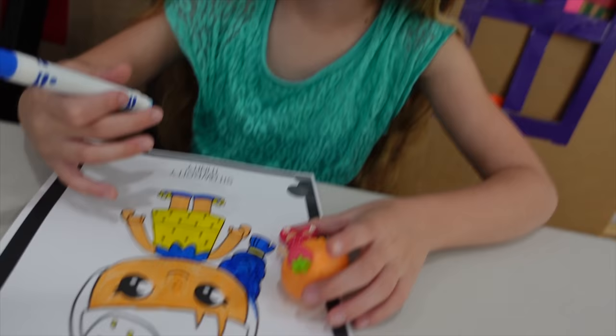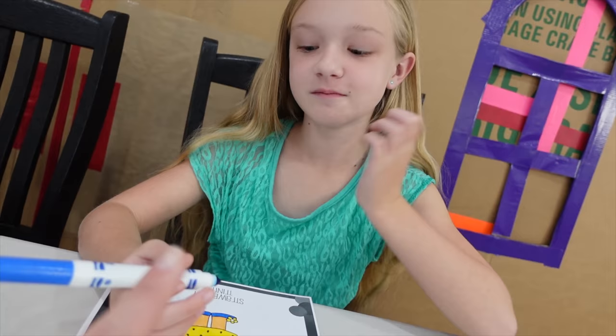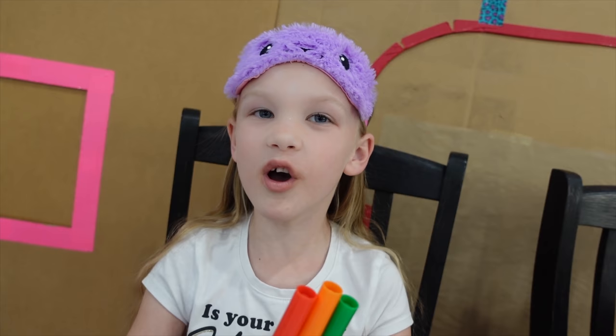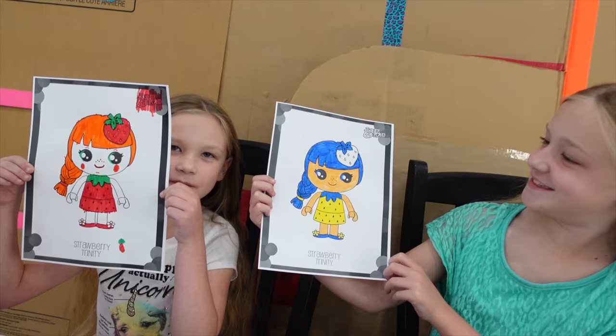It looks like Trin needs to finish up the rest of the blue hair. She actually kind of looks like Madison — but this is Trinity. There's a Madison character, and she's Pineberry, she's white. While Trin finishes up, we'll be back in three, two, one.